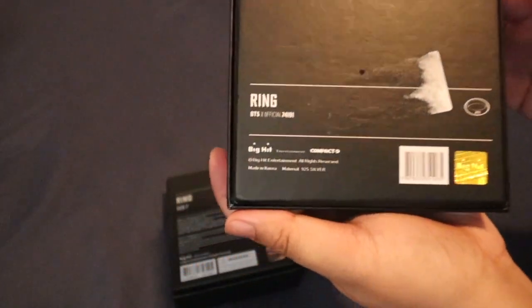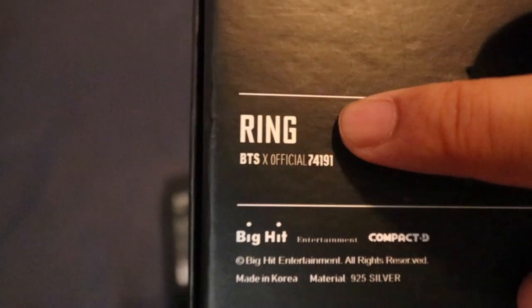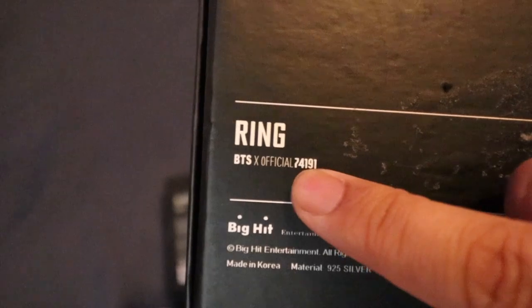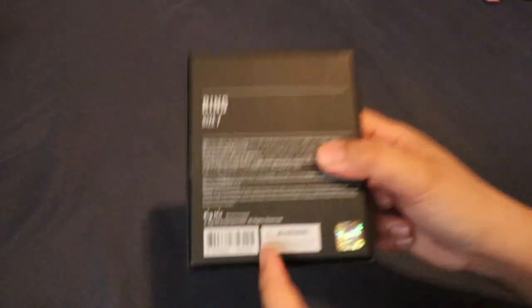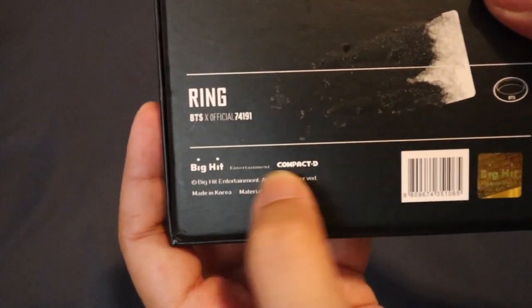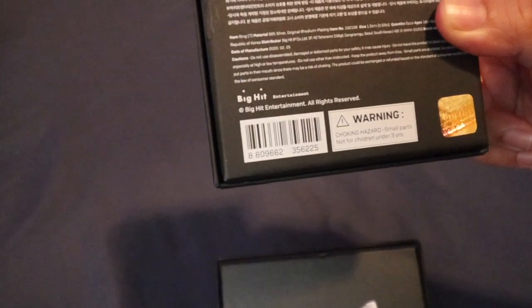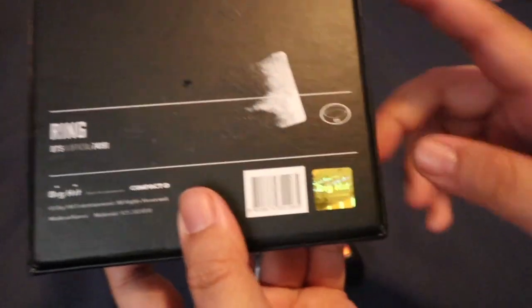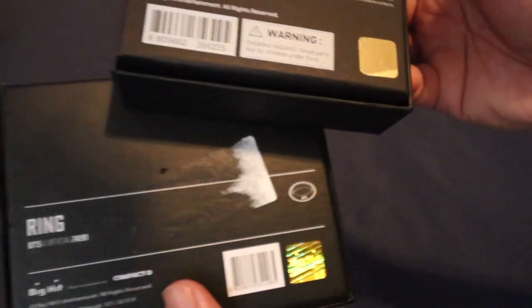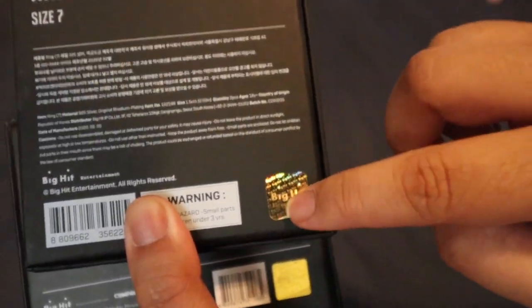Let's move to the unofficial one. Walang ganyan sa official. Why you gonna put like that? It says ring, tapos BTS, X official, then may number. It's Big Hit Entertainment — Compact D, which is wala naman siya here. Ang nandito lang is yung Big Hit Entertainment, pero dito may Compact D. Made in Korea — wala naman nakasulat kung saan made ito. Then the barcode, it's different, and wala rin nakasulat ng warning. Yung sticker, pareho lang sila, pero ang pinagkaiba is sobrang laki ng square ng sticker ng unofficial versus the official one. And ito parang light silver, pero ito gold.